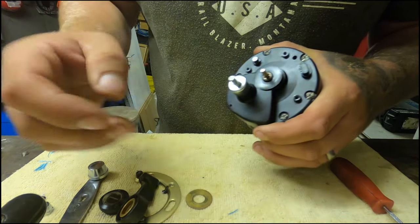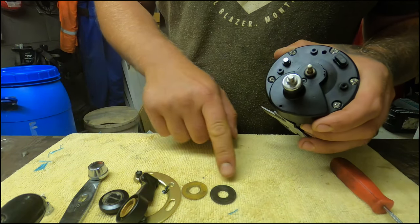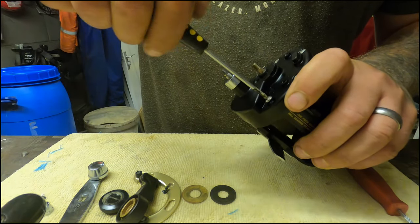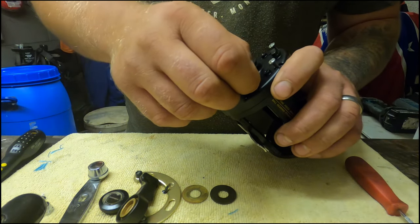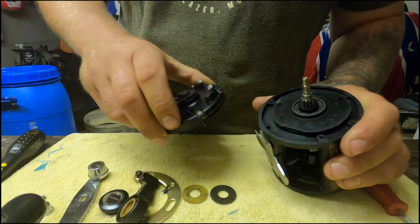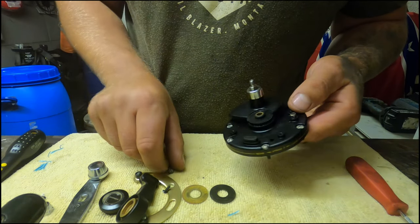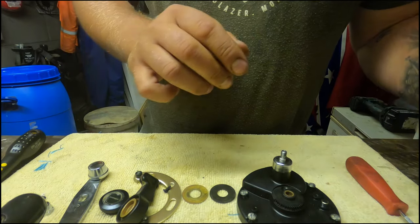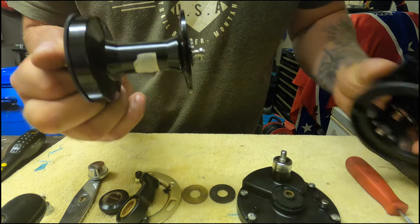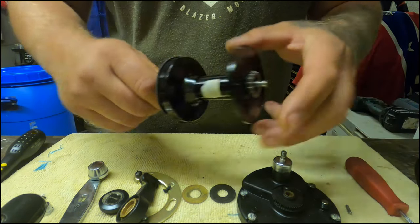You now have a metal washer and a plastic spacer washer - keep these in order as they come off. Next we'll get the side plate off; it has five screws. A good tip: use a towel because if you drop a screw it generally won't bounce away. The side plate has popped off - drop the screws back into the face plate, stay organized, and it'll be easier to put back together. Now you've got the spool - pull it out from this side.